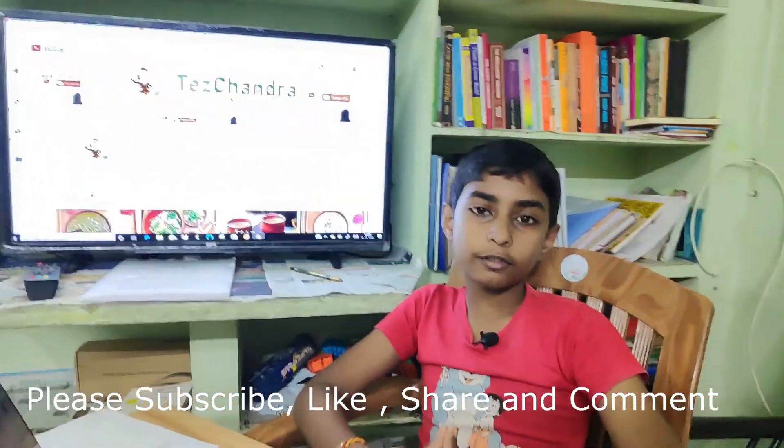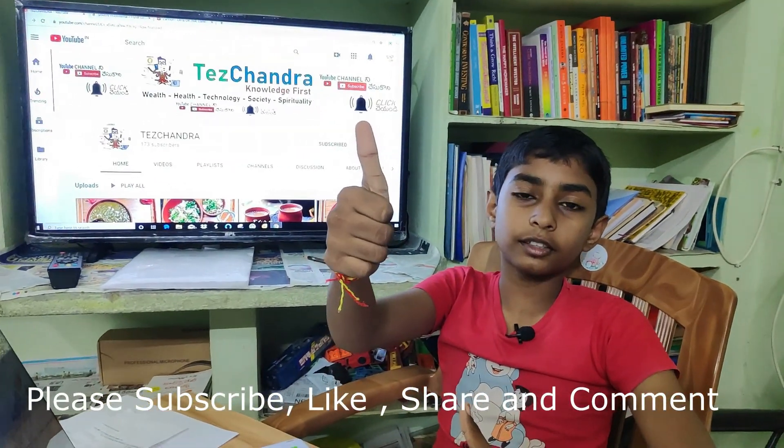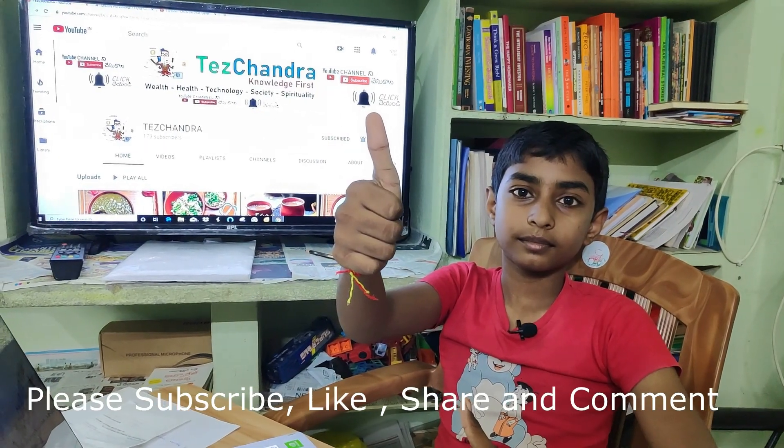Thank you, thank you friends. Once again, good luck to you, good day. Once again, you are welcome.